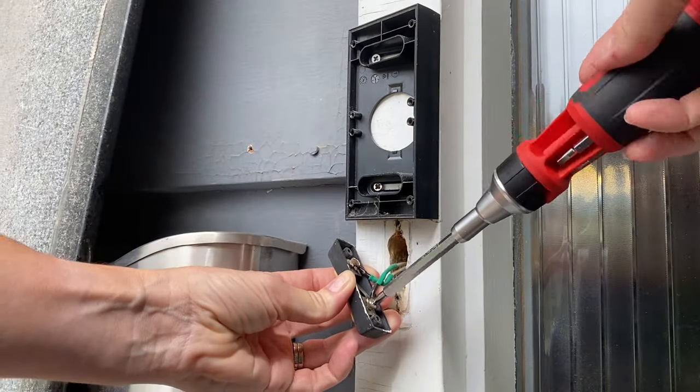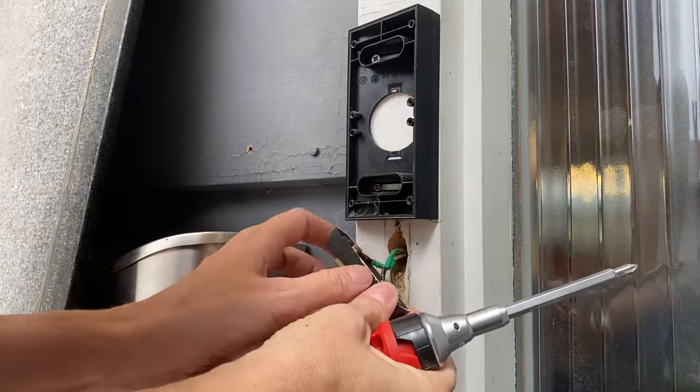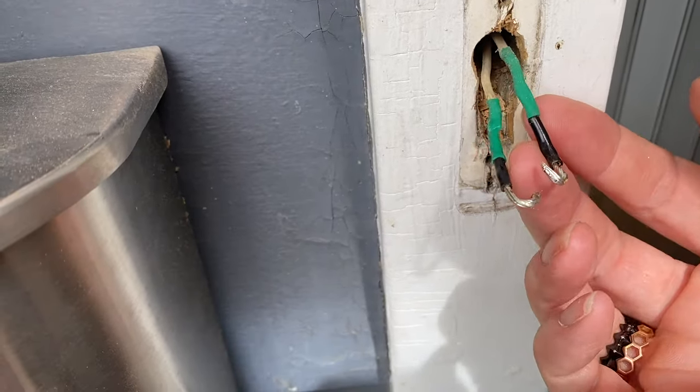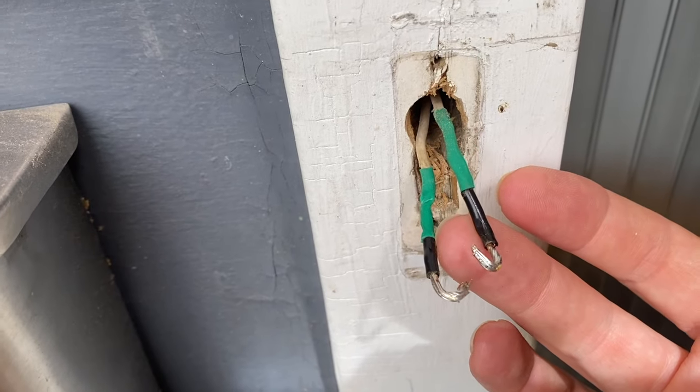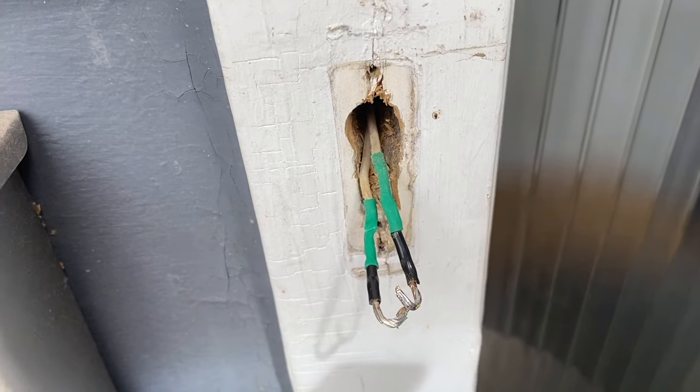Step four: uninstall your old doorbell. Now it's time to head outside for the fun part. Unscrew the old bell button from the wall or trim, wherever you've got it installed, and gently pull it out. You'll disconnect the wires from the two terminals at the back of the bell, but before you do that, make sure your wires aren't so short they could fall back into the wall. If you're worried, tape them to the wall or tie a pen or some string to them. Ring helpfully includes wire extenders in the package too if yours are actually too short to work with.